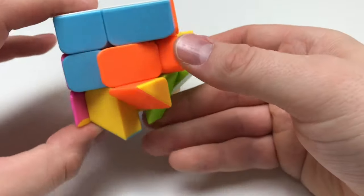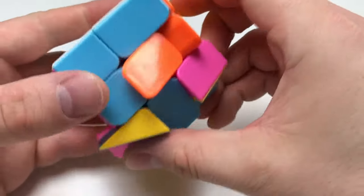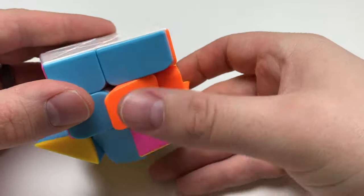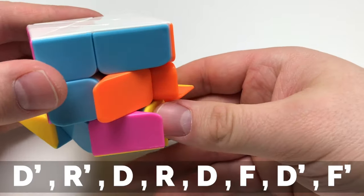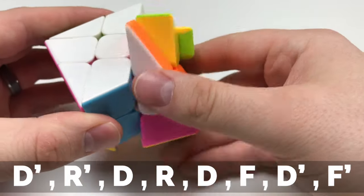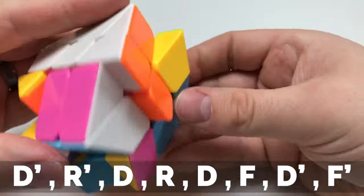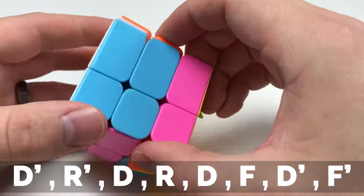We're going to do that a few more times. There's the blue one right there. It's a longer slant, so it's going to be over on this side, not on this side — I'm going to be going to the left. Going left, it's going to be: D prime, R prime, D, R, D — return it — F, D prime, F prime. And now that's in place.